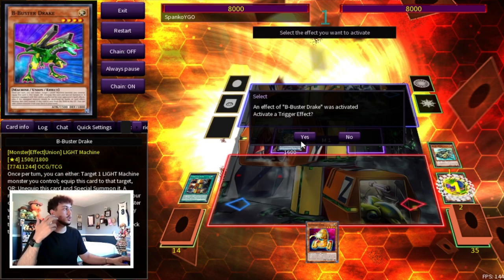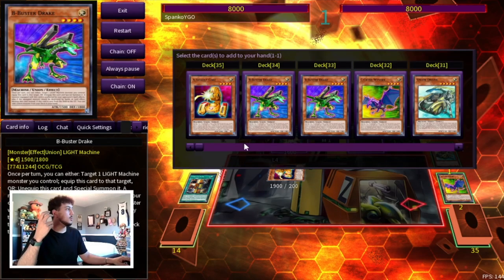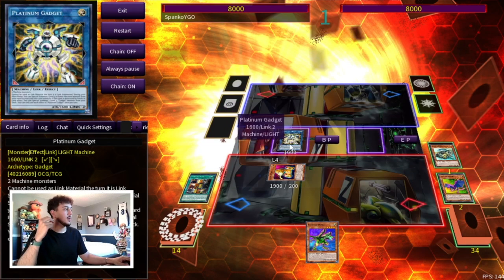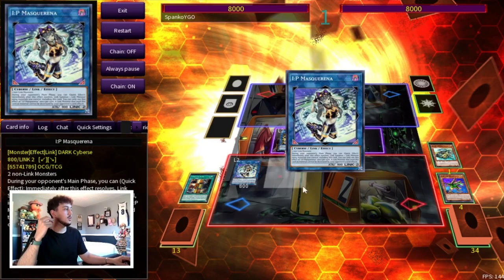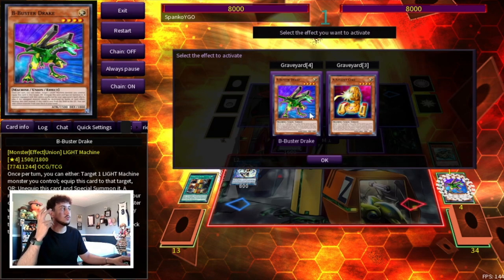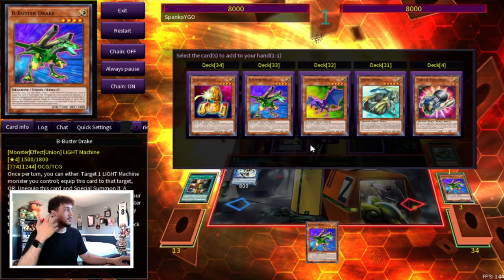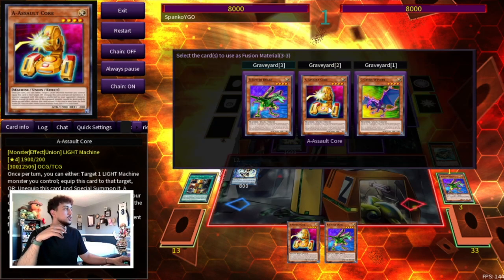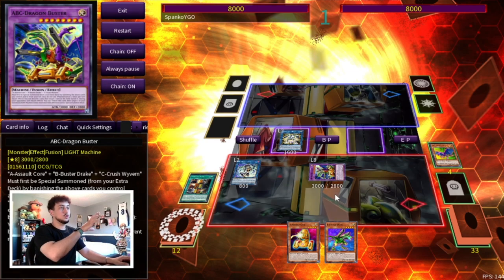We normal summon B, equip Driver, and use Driver's effect to equip our C. We activate C to summon it to our side of the field, then use these two into Platinum Gadget. We chain block always with B — Chainlink 1 B, Chainlink 2 C — and summon our A Assault Core. Off B we add another B to hand, then activate Platinum Gadget to summon B to a zone it points to, and use those two to make IP Masquerena. We end on ABC Buster Dragon.